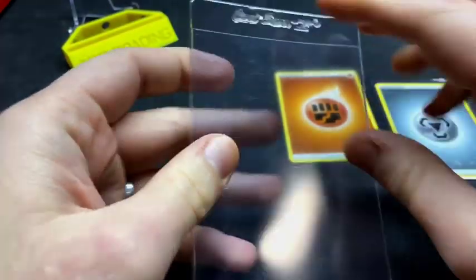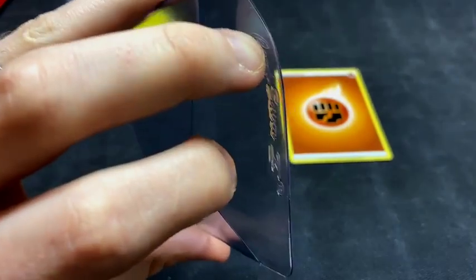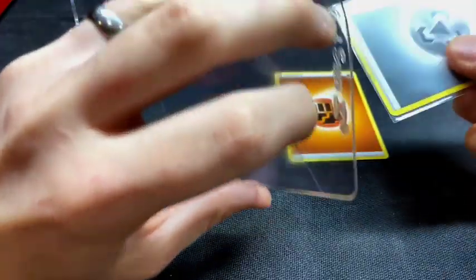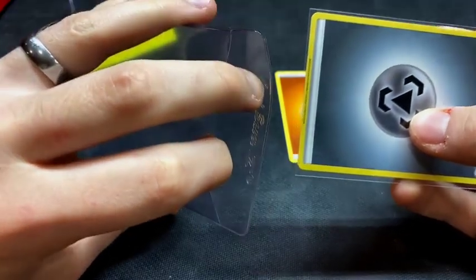First thing you're going to want to do to get started putting a card inside of a card saver one is you're going to want to get it open. What I do is place my two fingers like this on the card to get it started — it's all about getting enough room in here for you to be able to get your card in safely and properly.